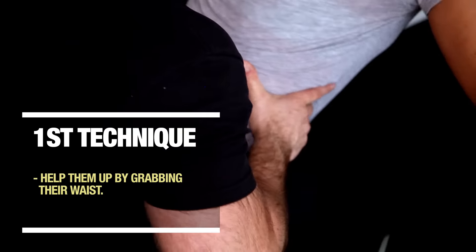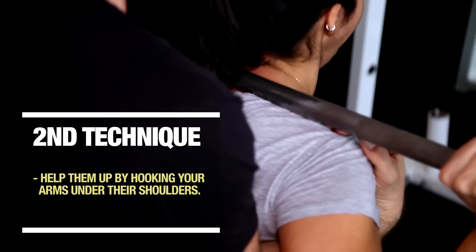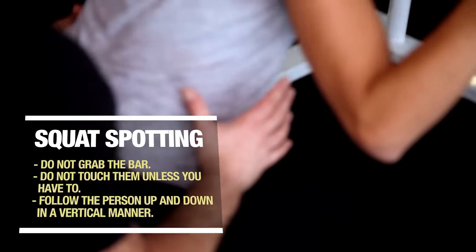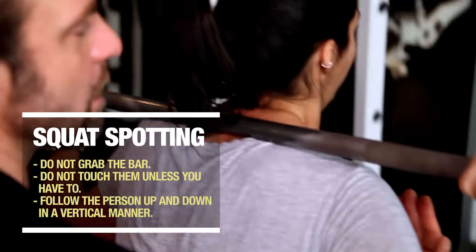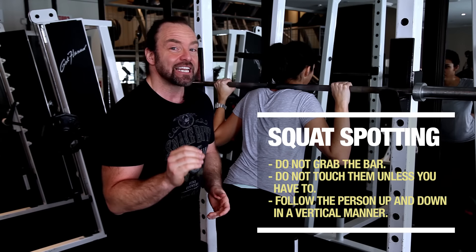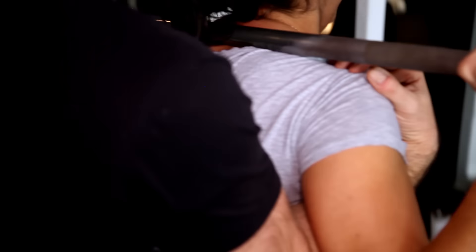You want to help them off the floor by either grabbing their waist, or even better, having your arms come up behind on top of their shoulders. It's important to follow the motion and the flow of the squatter, so don't touch them until they really need you to be there. But once you do need to be there, make sure to help them right back up.